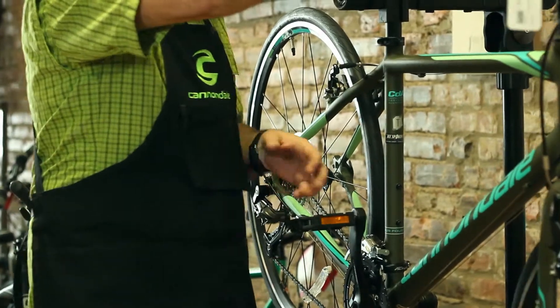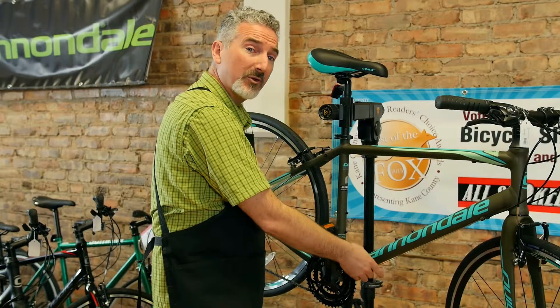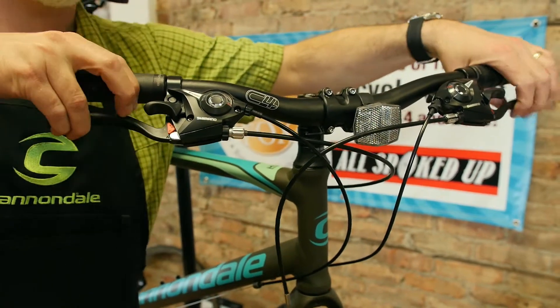The next thing we want to check is the cables. A lot of times bad shifting is because of rusting or corrosion on the cables. We'll check to see if the housing itself is cracked, and if so, we'll change that up to make the shifting and the braking much better.